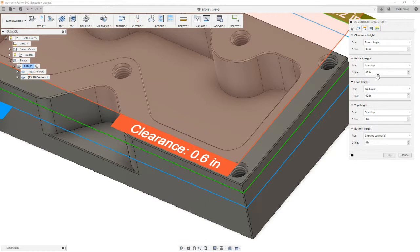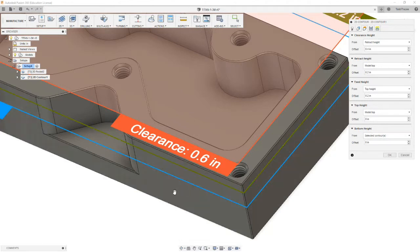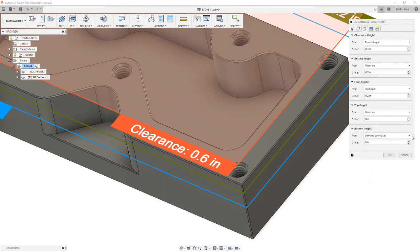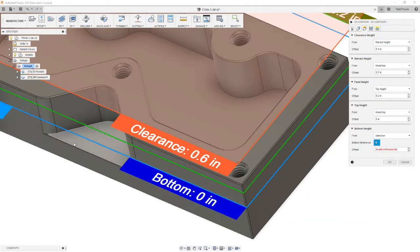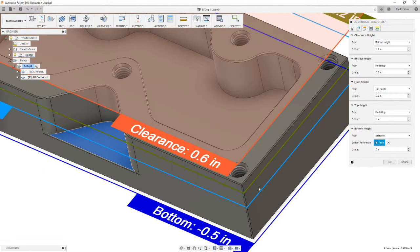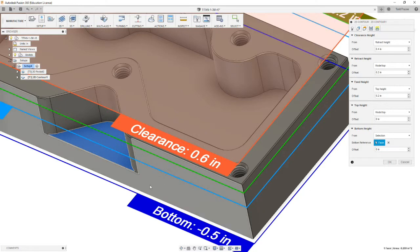We move on to the heights tab. We're going to leave this at default except we're going to change from stock top to model top on both the retract height and the top height. Our bottom height we need to change because our selected contour included this bit that goes down the radius. We don't want our depth to cut down to this corner because it will cut our pocket too deep and wipe out our chamfer. So instead of selected contours, we go to selection, and we're going to select the face at the top of the shelf. Looking at the drawing, it's a half-inch from the top to the bottom, so that number looks correct.